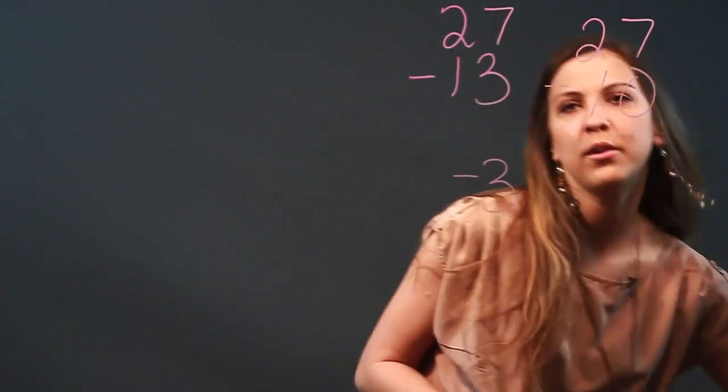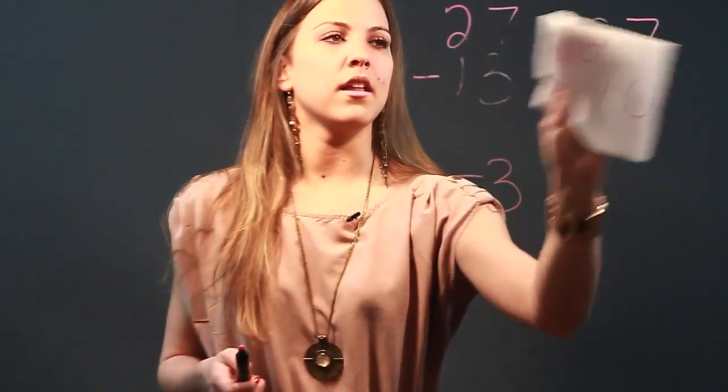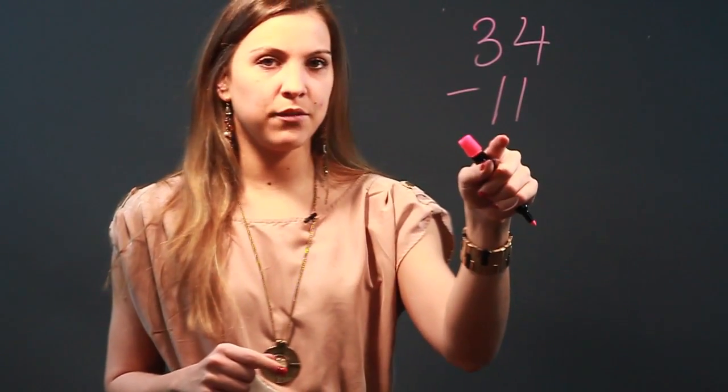So I'll do another one for you. Let's say we have 34 minus 11. To do it in our heads, it'll be a lot easier to take away the base 10 first.